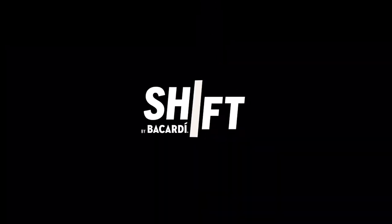Welcome to Shift by Bacardi. What up? It's Four Corners here in Toronto, back with another super mix. Since we're stuck in the house, we got to keep things fun.